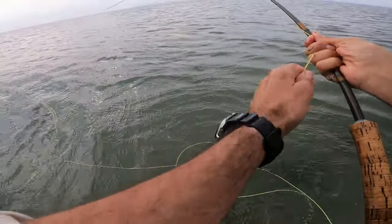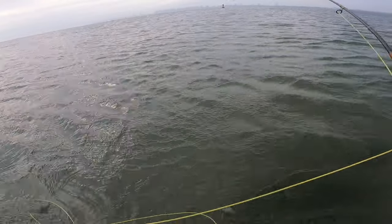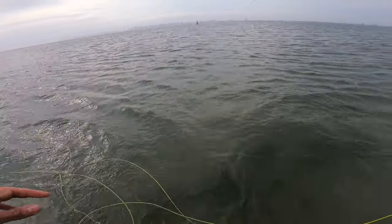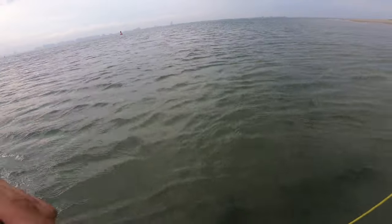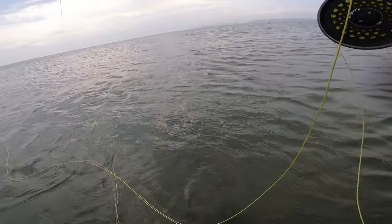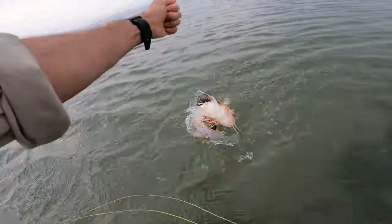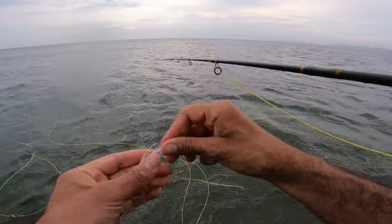It's gotta be one of those big robins. Lots and lots of robins.